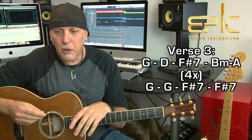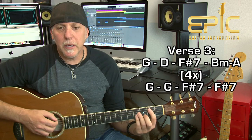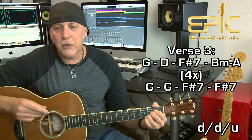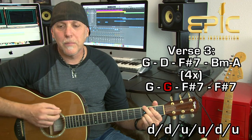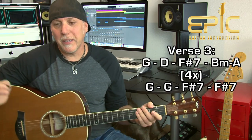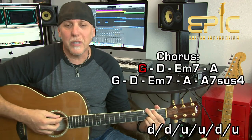At the end of verse three, you do the same thing as the end of verse two: play the G chord twice, then F sharp 7th twice. He sings 'hey, hey, hey, hey' — extending it — but it's just two measures on the G and two measures on the F sharp 7th. That's the end of verse three, and it goes right into another chorus with the same exact changes.